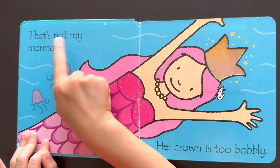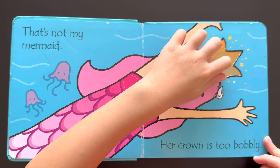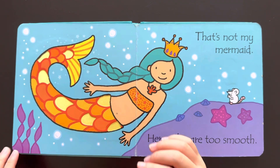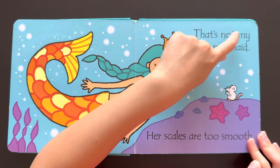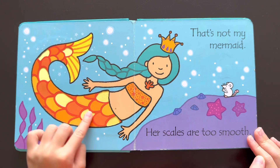That's not my mermaid. Her crown is too bubbly. Look, her crown is bubbly. That's not my mermaid. Her scales are too smooth. Look, her scales are smooth.